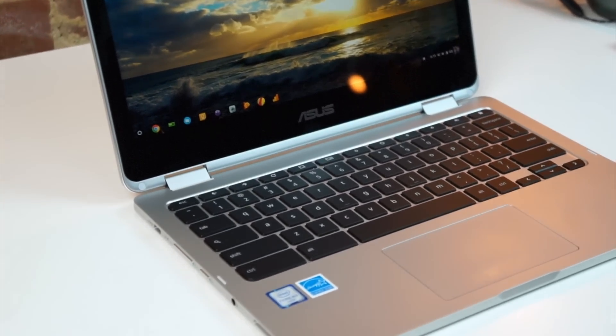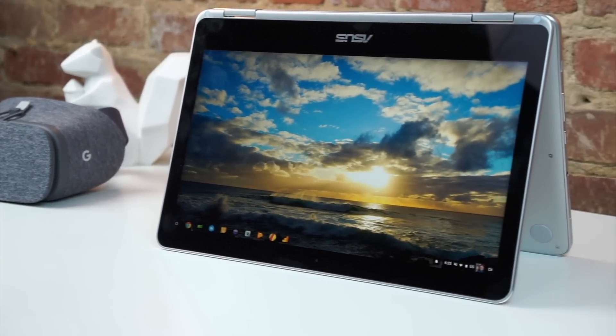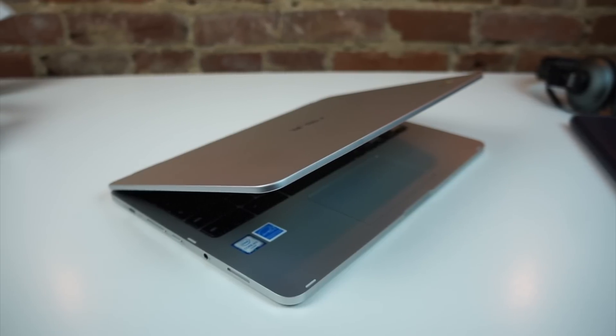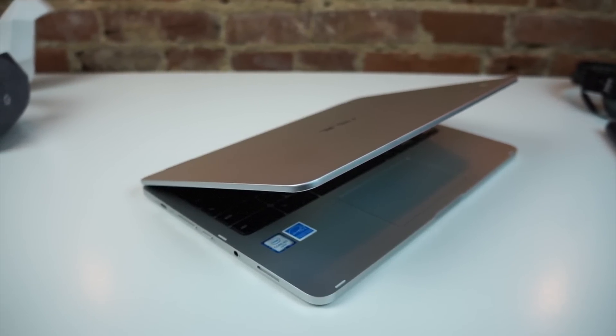The hinge is firm and bends around 360 degrees to go into all the standard modes. This one does so without too much wobble and has a satisfying magnetic clasp that holds the screen to the body when it's in tablet mode. Firm, light, thin, and attractive — Asus couldn't have done this any better.